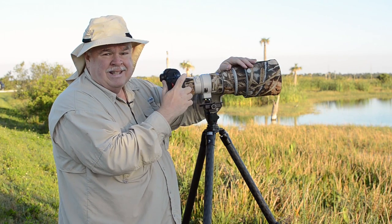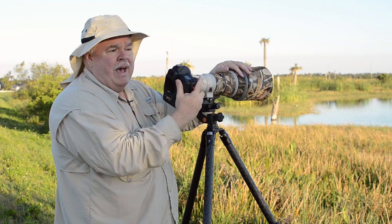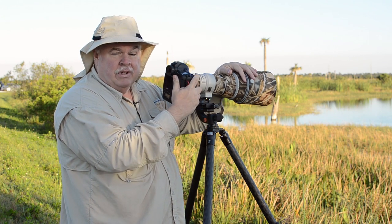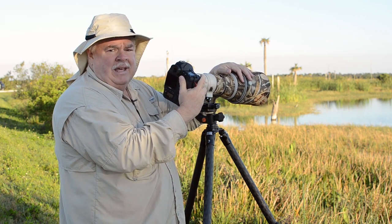By the way, if you have an IS lens — this is an IS, image-stabilized lens — and you have it on a tripod that's not locked down, you can leave IS on. It's going to be fine, it's not going to hurt anything. So I've got my IS on.